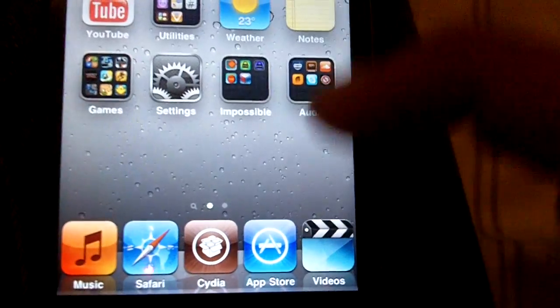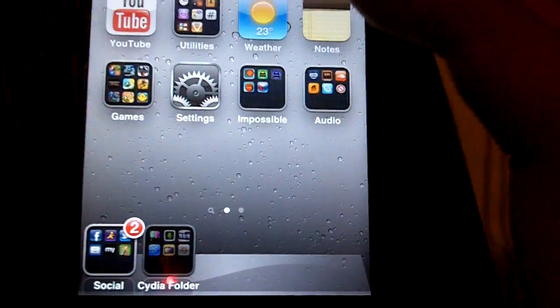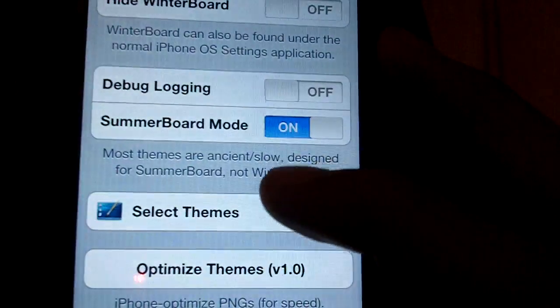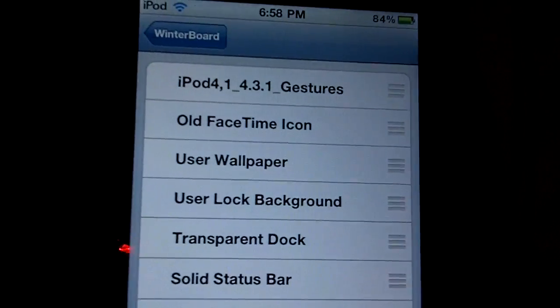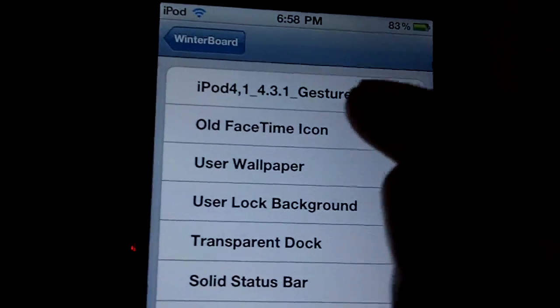So then let's go to WinterBoard. Select themes, use the iPod 4,1 and then the 4.3.1 gestures theme.